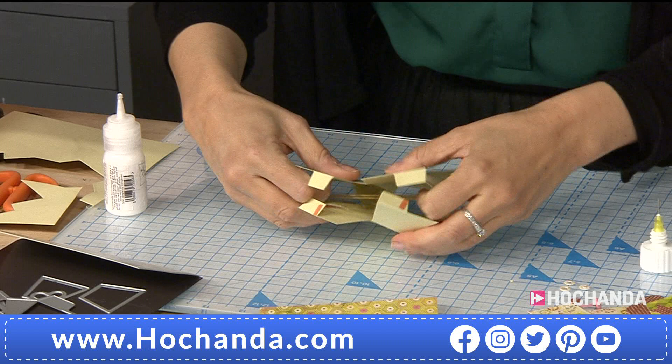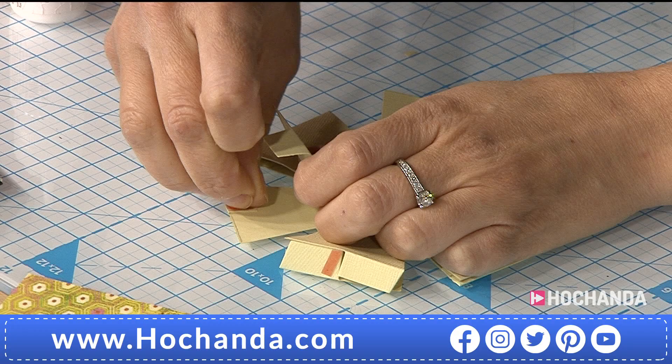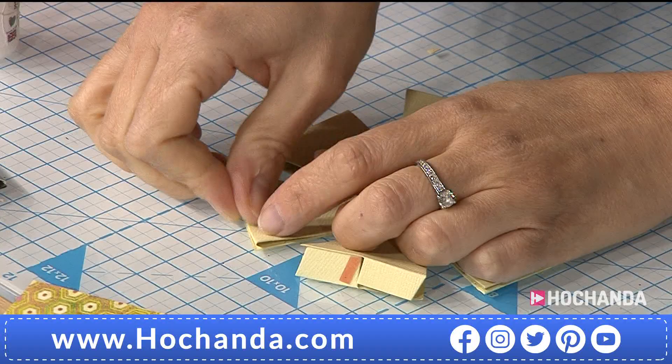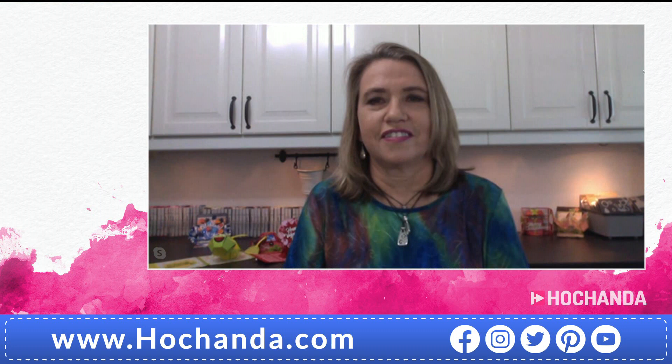When you do it, you can see how it folds like this. I'm going to peel those elements in to make sure it grabs — put a little bit of glue here and a little bit of glue there. I believe Karen is on the phone. Hello Karen!